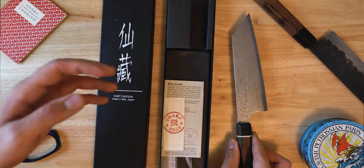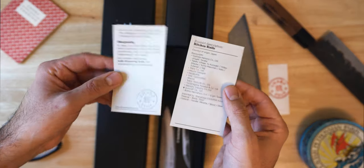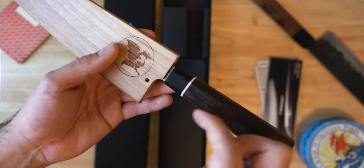As I mentioned, this is a collaboration between the guys at Sharp Edge Shop, picking out the length, the profile, the handle materials, the saya design, which we will get to in a minute. But it's produced by the team at SunCraft Company, that's been in business in Seki, Japan since 1948.